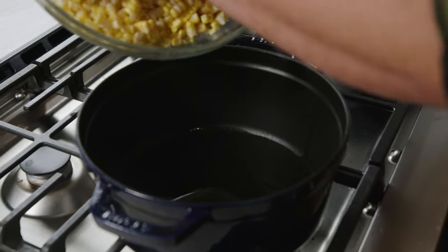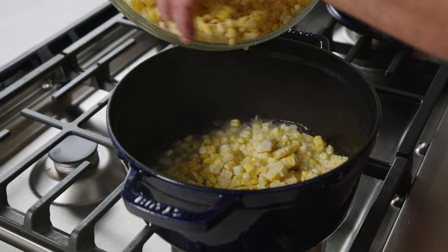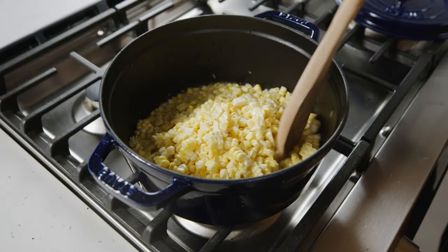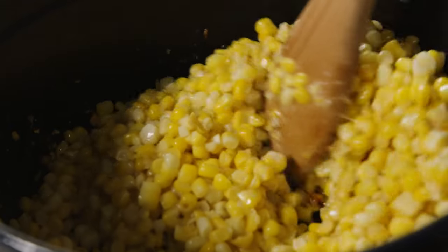Get ready. You're gonna get your corn in and you're gonna want it to sizzle like that. We're essentially pan-frying this corn. You're gonna want to give it a nice stir right away to get all your corn coated with your oil. To get that caramelization you're gonna need on this corn, just let it sit — stir it every few minutes for about 45 minutes.